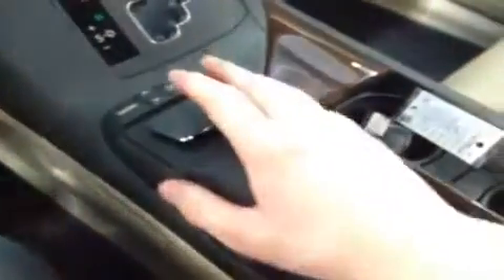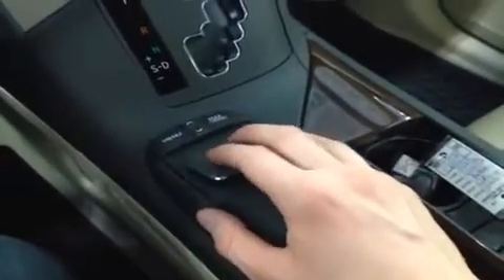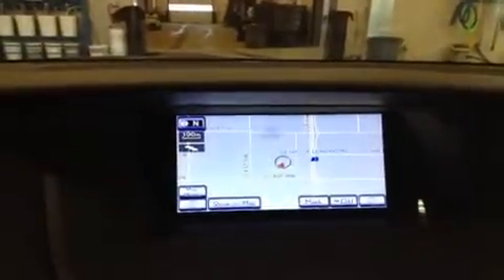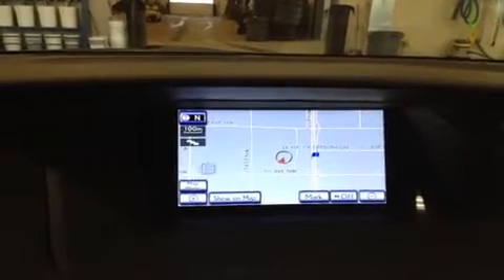You control the display screen through something called the Lexus remote touch system, which basically functions like a mouse. You put your hand down on it and the top piece rotates around — that's what controls the cursor. It also snaps to buttons when you get close to them so that you're pressing the right one.